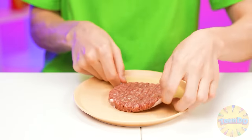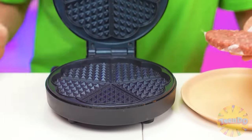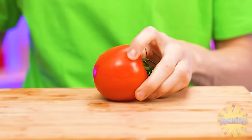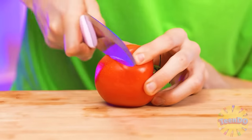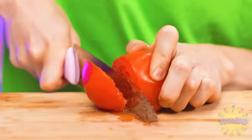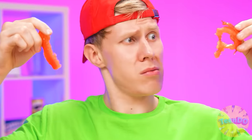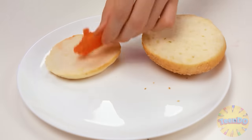A burger? Great! We take a patty. That's it. We'll do it quickly. And, of course, some tomatoes. Let's first cut it. The knife is weird. It didn't work out very nice. Okay, let's put tomatoes on a bun.